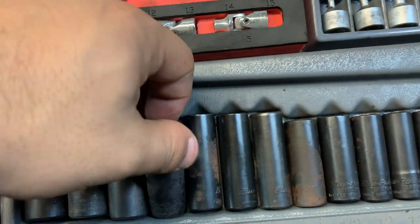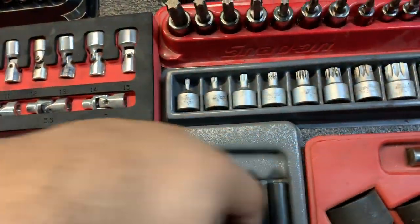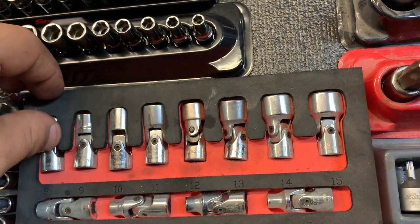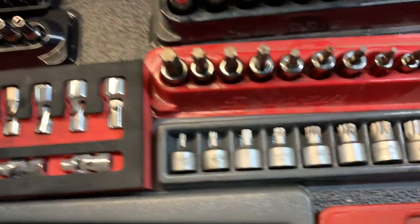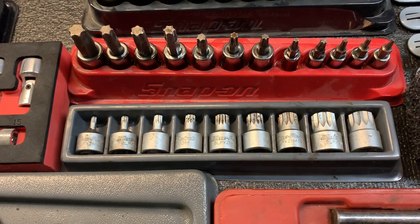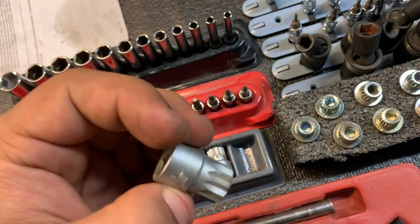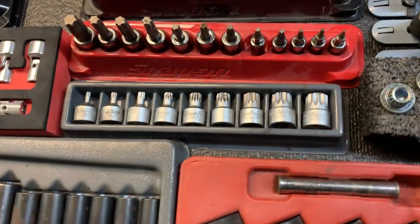Snap-on 3/8 impact twist extract sockets — this is a very good set, works very well, great to have. This is from a company called Astro — the set was cheap, I bought it on Amazon. It works good but you can't put too much pressure on them; I broke a couple tens a few times. This is Blue Point. I used to have the VIM set but I left that at home — I bought this set from the Snap-on guy, fairly cheap, has all the sizes including an 18 that the VIM set was missing.